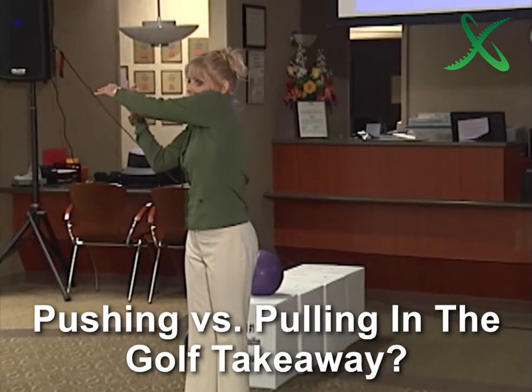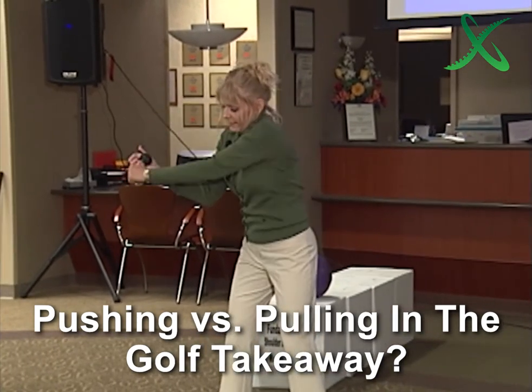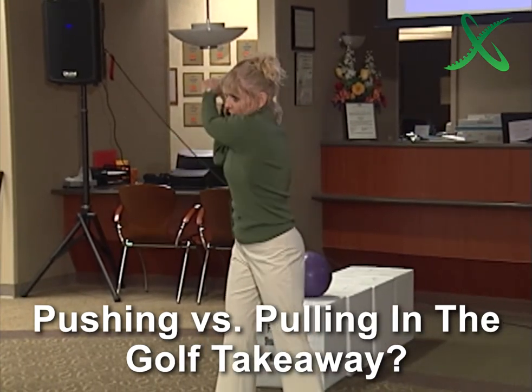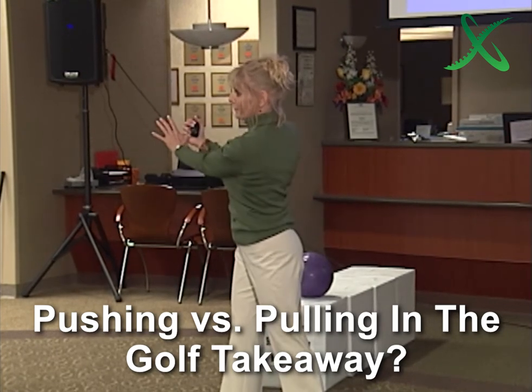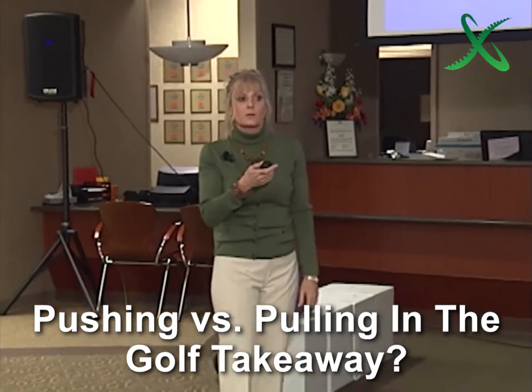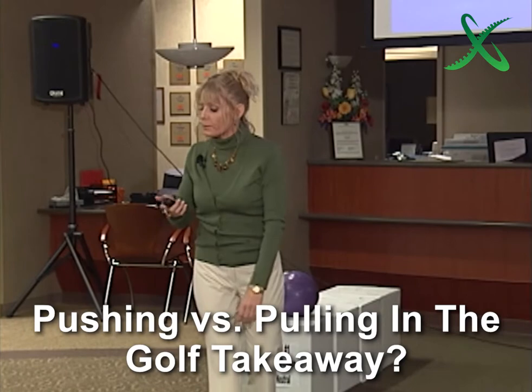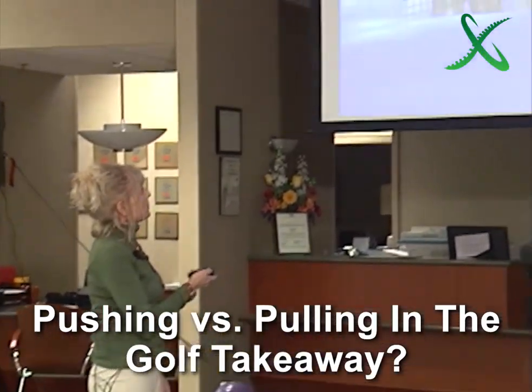You get lots of shoulder injuries from this too — one shoulder blade's hiked way up and this one's usually down. And you can't get your back to the target. Of course you can't. Now watch — there it is, back to the target. So left shoulder under the chin is absolutely correct, but there's another origin of movement from where you could actually move to make that happen easier for you.